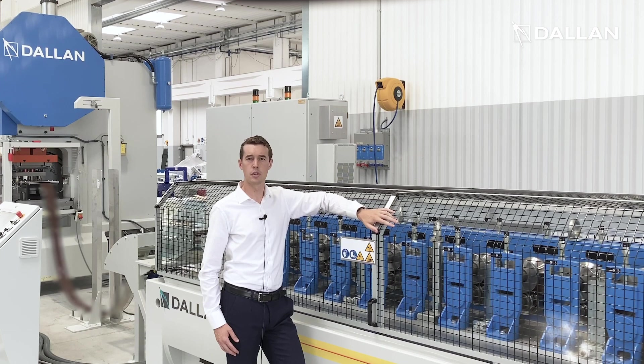Today I am in the new Dallan 4 building to present you a very interesting and versatile line, the Dallan D4S stamping and roll forming machine.